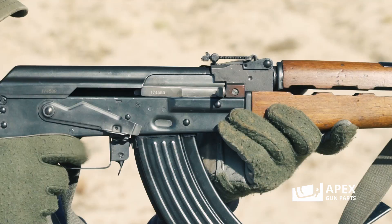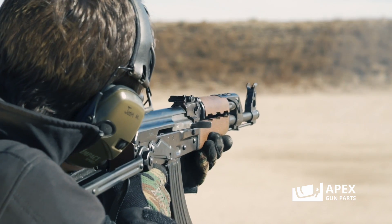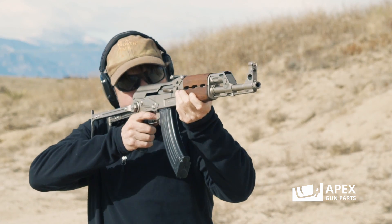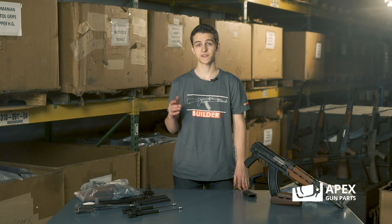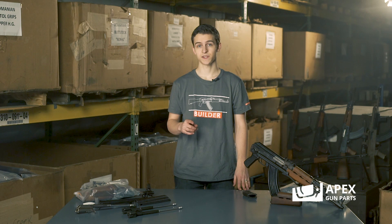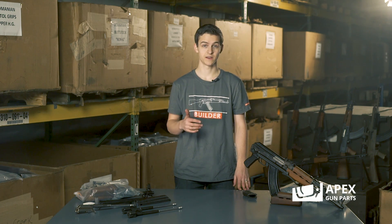Hey guys, Josh here from Apex Gun Parts, and today we're going to be talking about Yugoslavia. Apex has always carried a lot of Yugoslavian parts and accessories, and though Yugoslavia is gone now and we call it Serbia, we can still step back in time through some of these awesome pieces.